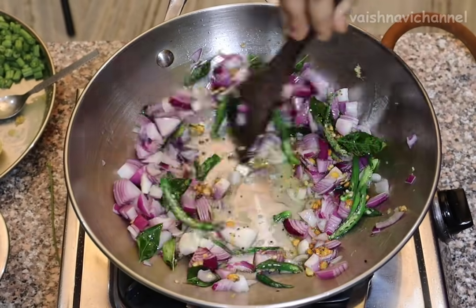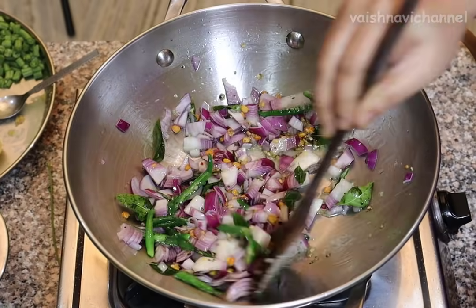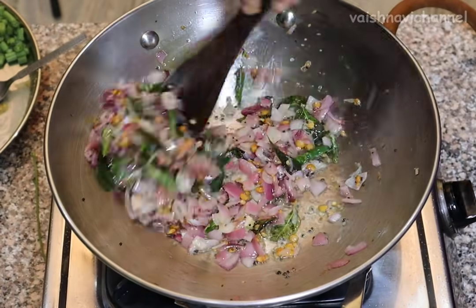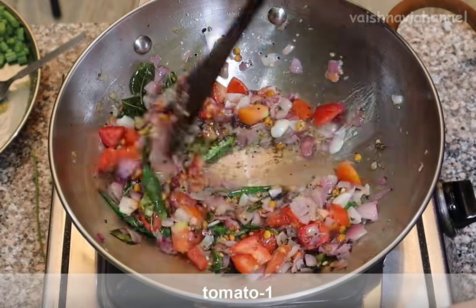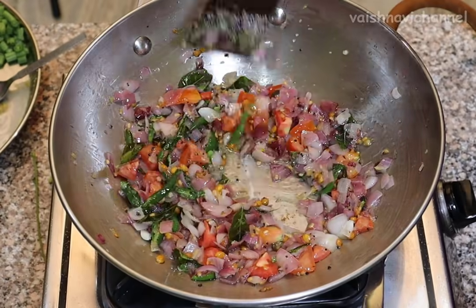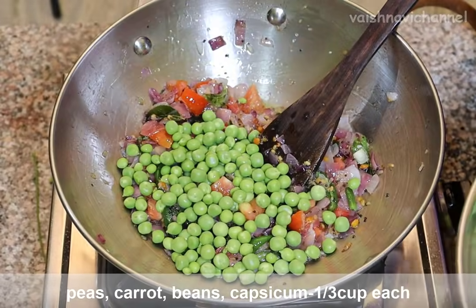If you want to cut it in medium size, you will need to cut it in a transparent color and cut it in medium size. If you want to cut the tomatoes, you will need to cut them in medium size.